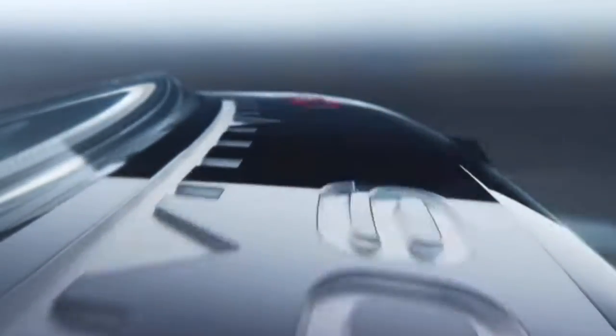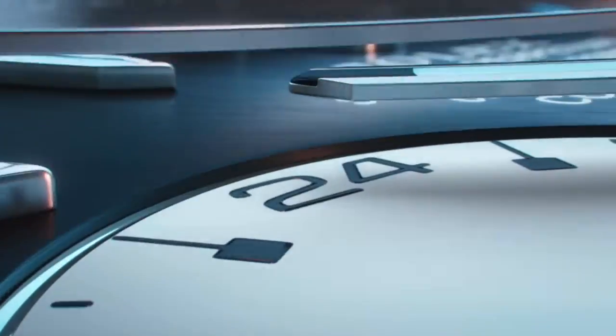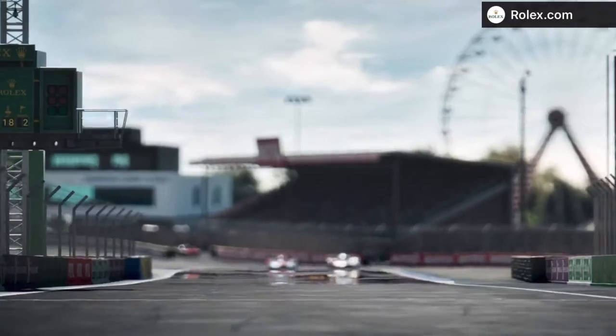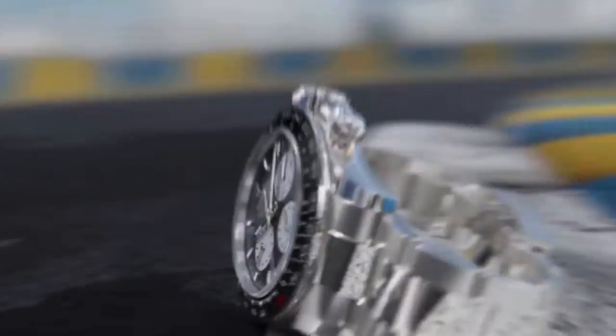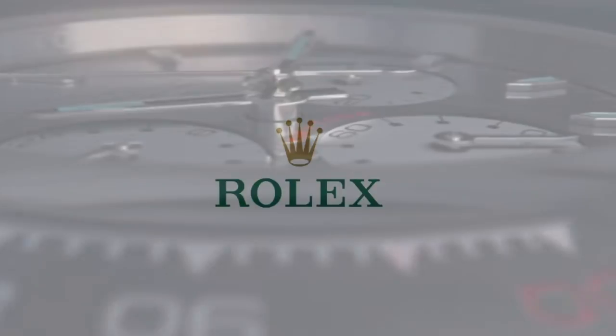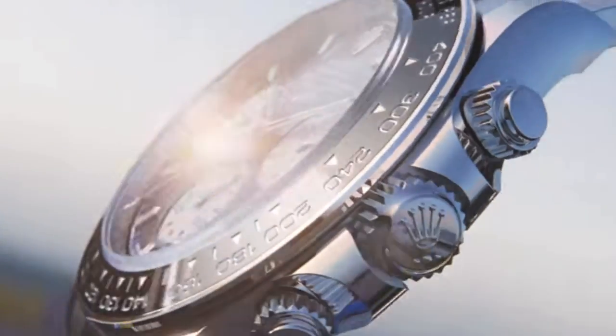I'm not sure everyone at Rolex really shares this opinion. Finally, the one thing that keeps on shocking me is having the left side lugs and right side lugs the same size, whereas in the past the right side lugs were a bit thinner to bring a bit more balance. They've had the same size since 2023.